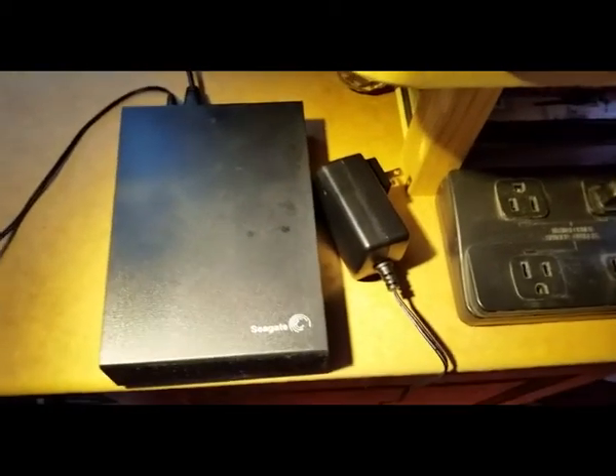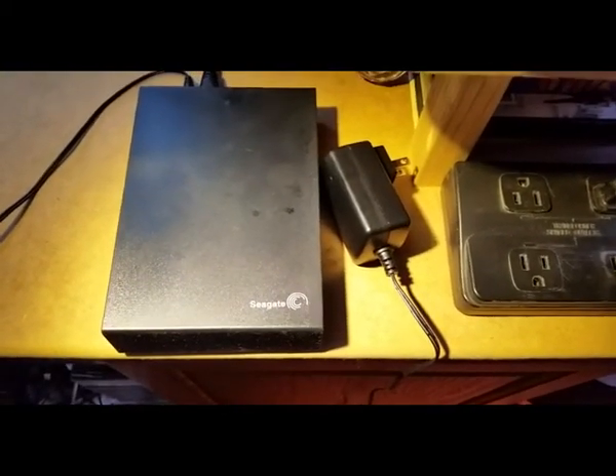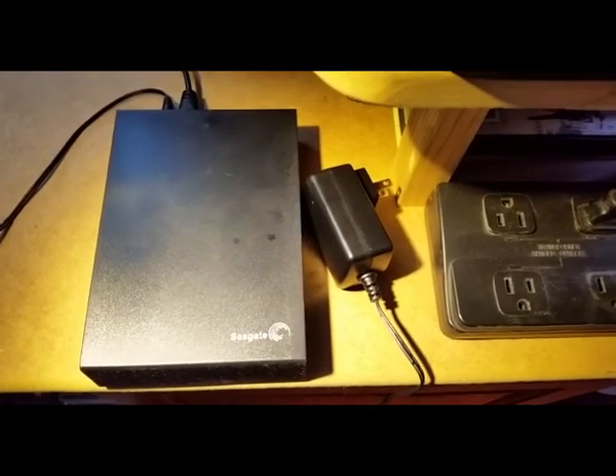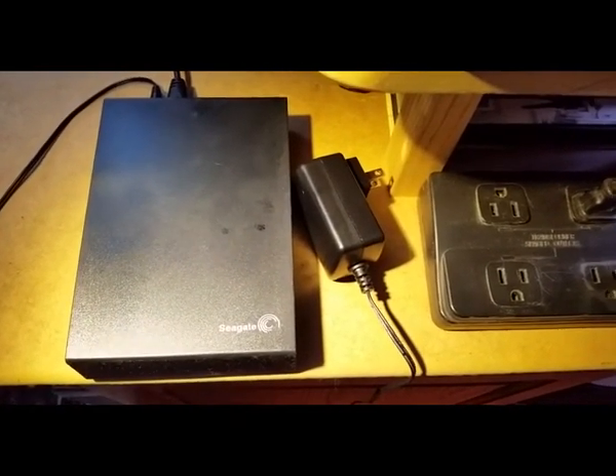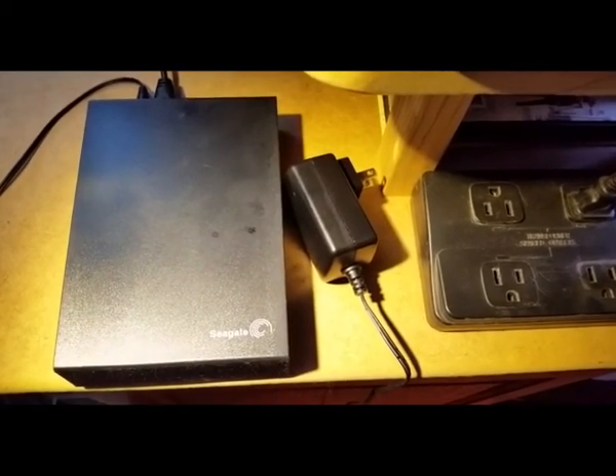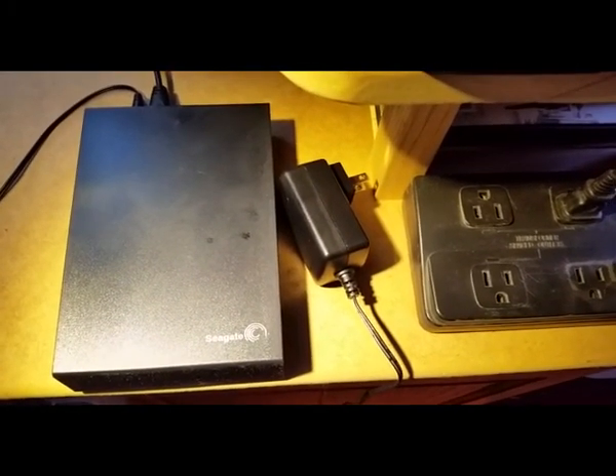This is my concern: whether that's anything dangerous if I leave that power supply on when the drive is no longer active or not hooked up to a system. Is this power supply going to cause a fire in my house? Why would it be making a noise? I've never heard a power supply make such a noise. So I'm going to be sending this to Seagate.